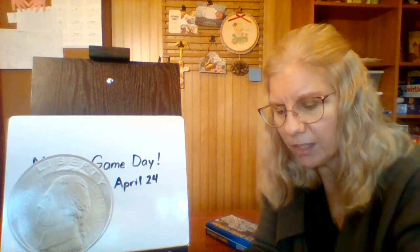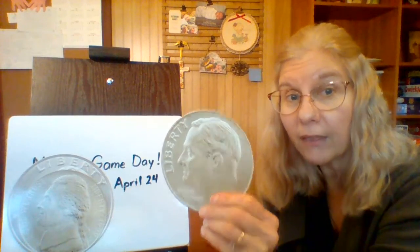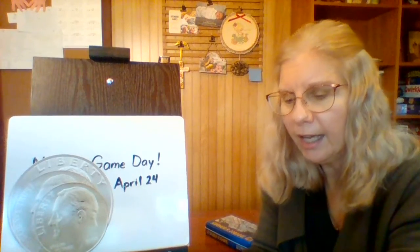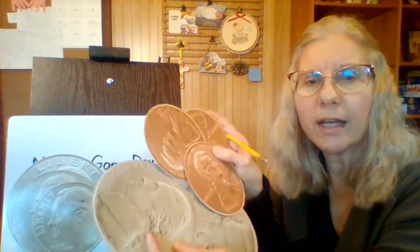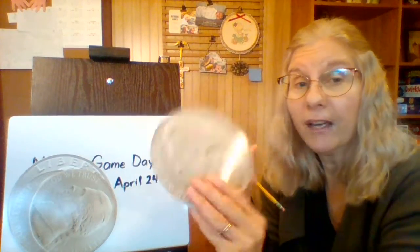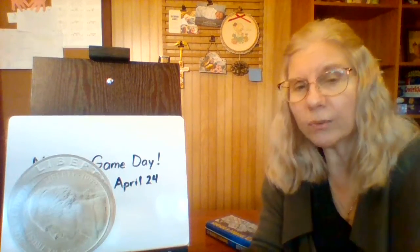Then we go to the dimes. How many dimes do we have? Just one. So after 30, counting by tens, you have 40. We have 40 cents. We don't have any more dimes, so let's do the nickels next. We had 40 cents, and now we count by fives: after 40 is 45, 50.